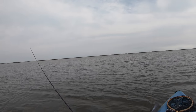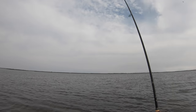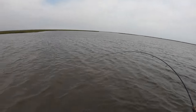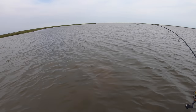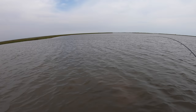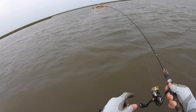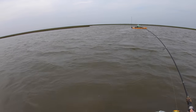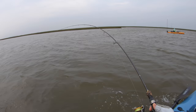Oh, there we go — another one! Oh my gosh, there he goes again. I don't think he's going to be a giant — probably in the lower slot, maybe not even making slot. Still fun nonetheless — I'm going in circles again.